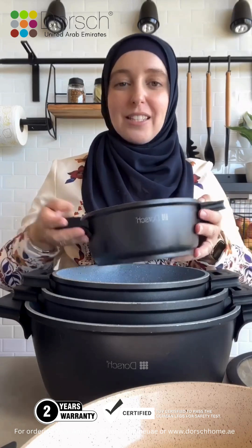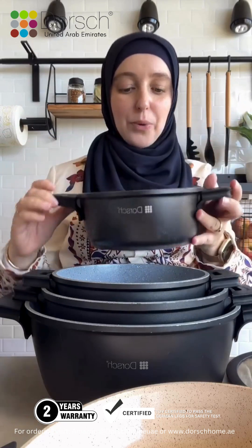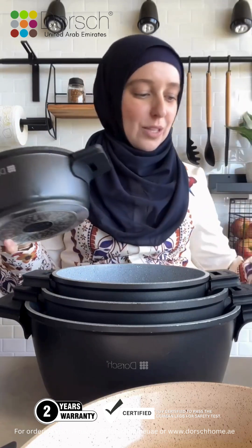To protect the non-stickiness it is important to always use some oil. Don't put it on extremely high heat and of course don't scratch it with any metal cutlery. You have to use silicon, wood, or anything else that just doesn't damage the base of the pot. The lid is super sleek and awesome as well.